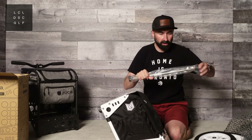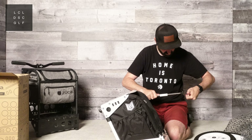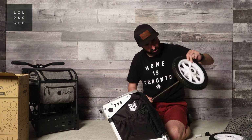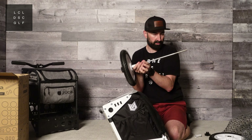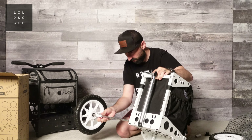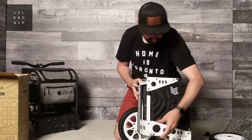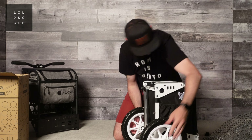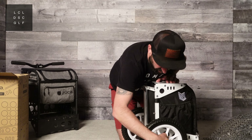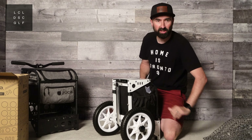I've got the axle here and the white spacers. The assembly order goes: wheel, spacer, cart, and then on the other side: spacer, wheel, and then the cap piece. It just looks awesome in white — such a clean look.